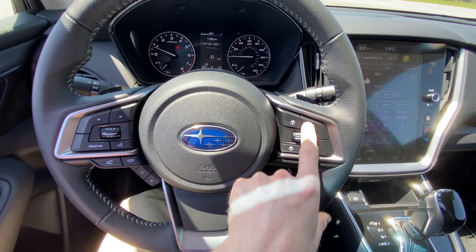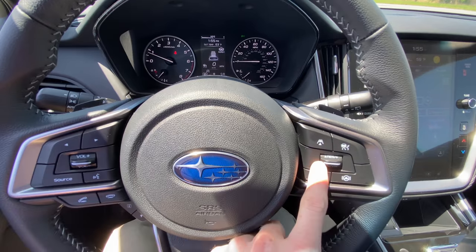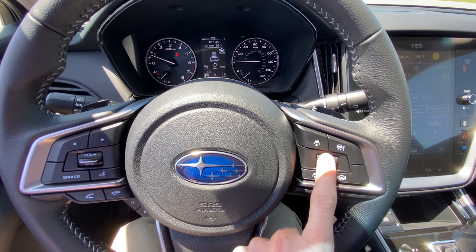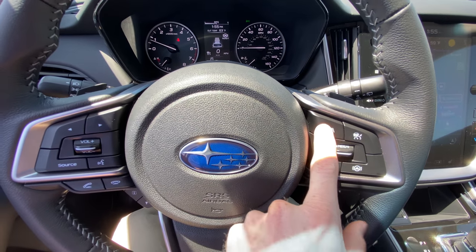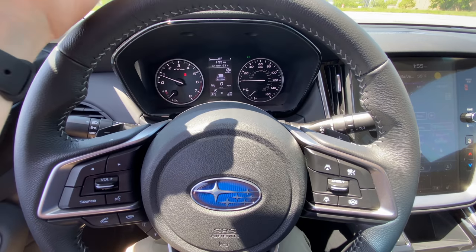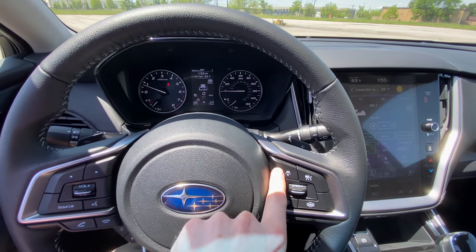The main thing to know is that this is your cruise control button — it'll pop up on the screen over here. To set your cruise control, you click down to set it and you can adjust your speed from there. This up button and this down button change your distance between your vehicle and the lead vehicle in front of you. So when your adaptive cruise control is set, this will change that.